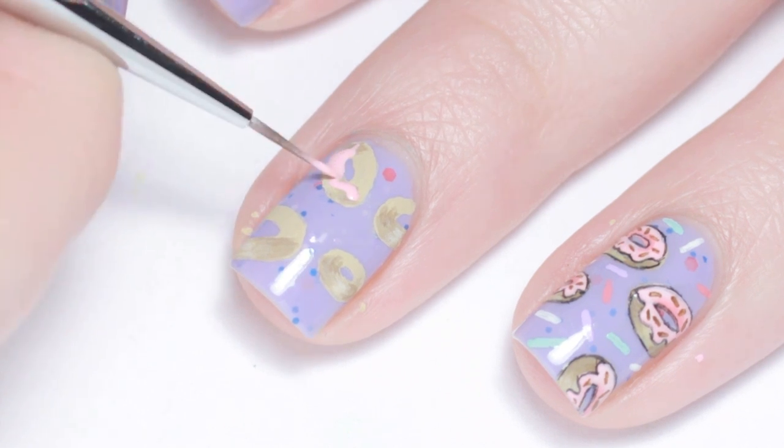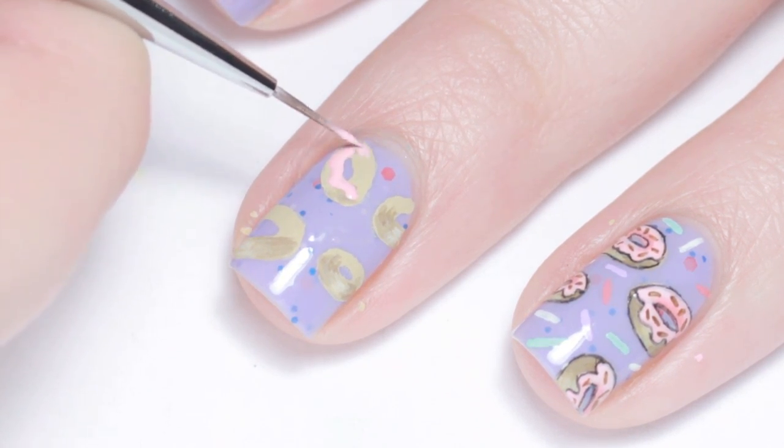For the frosting I scalloped some pink paint along the bottom side of the donut and completely filled in the top part.